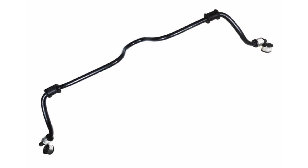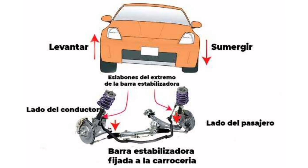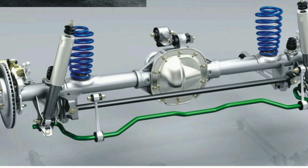It is important to note that not all cars are equipped with anti-roll bars on both axles. Many front-wheel drive vehicles only have a stabilizer bar on the front axle, as this is generally where the greatest load occurs during turning maneuvers. In conclusion, the stabilizer bar plays a vital role in a car's suspension system, helping to control roll and improve vehicle stability when cornering. It is an essential component that contributes to a safer and more comfortable drive, allowing the wheels to maintain proper contact with the road at all times.